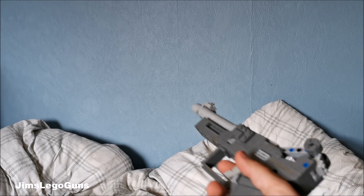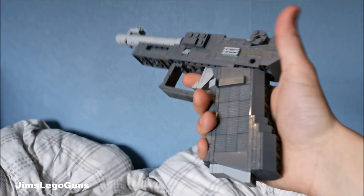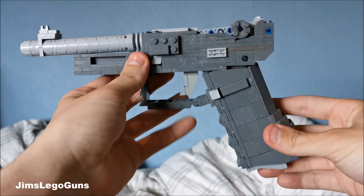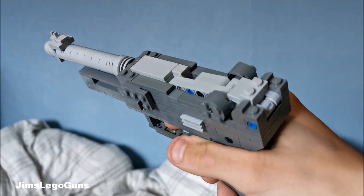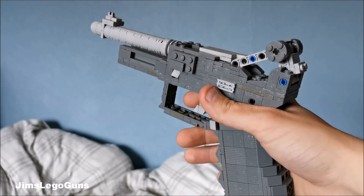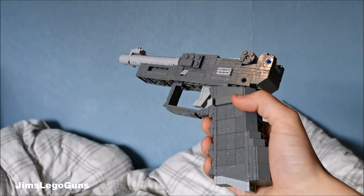Hey guys, what is up, it is Jam here. No, this is not a joke, this is a real thing. This is the LEGO Gluger, so it is essentially a Glock-Luger. As you can see, it has my Glock 17 lower and then my new Luger upper. Yeah, it is literally a Gluger.